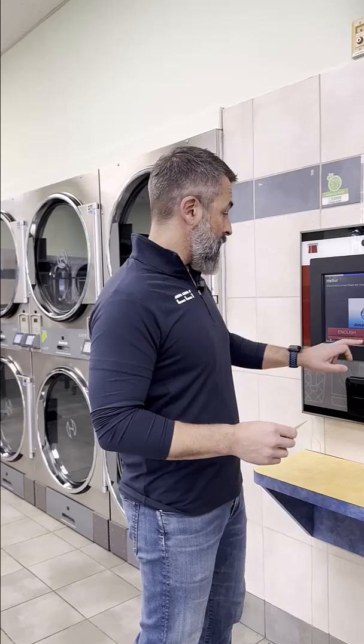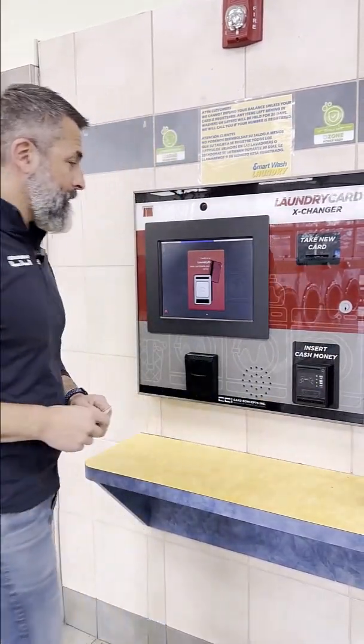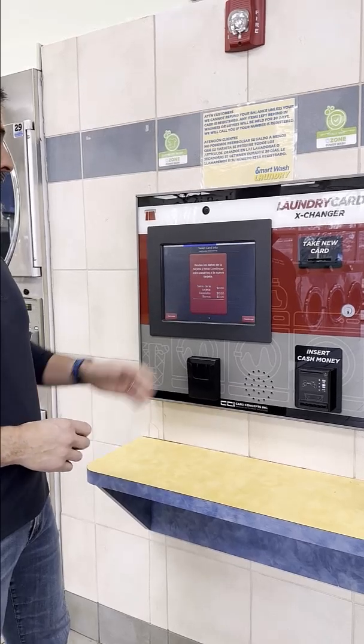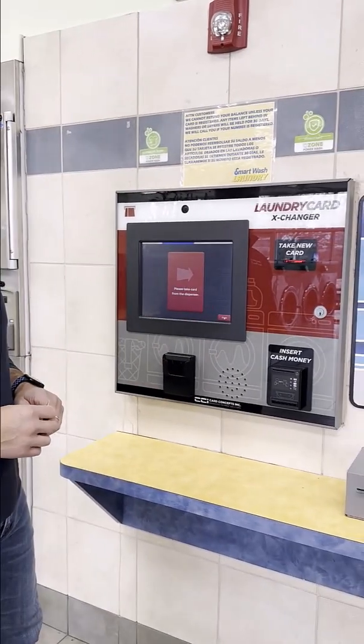That's quite simple — you can just choose the option on the screen. It prompts you to swipe your card. The balance of the old card will be displayed here, we hit continue, and our new RFID card is now dispensed and ready to be used.